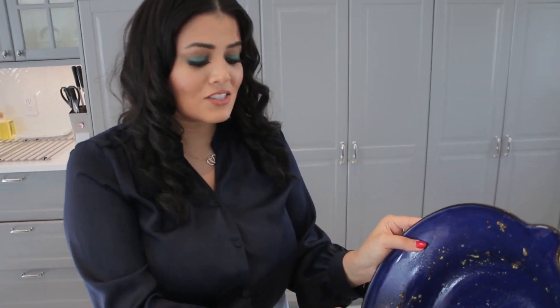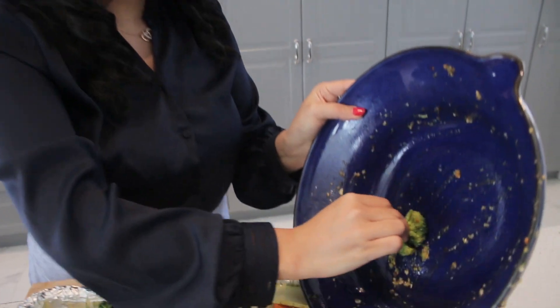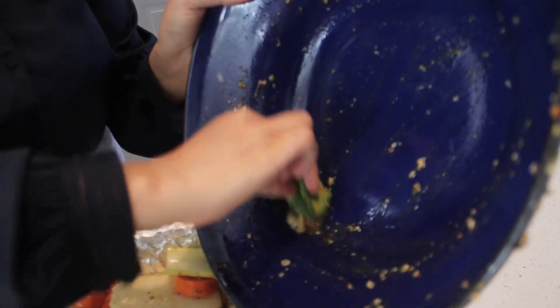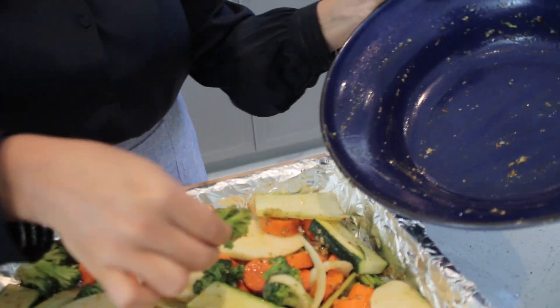If you're like me and you love spices and don't like to waste anything — grab a piece of broccoli and use it as a brush. Take all your spice from the bowl; we don't want this to go to waste. There you go!